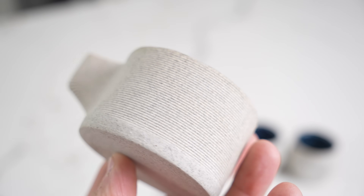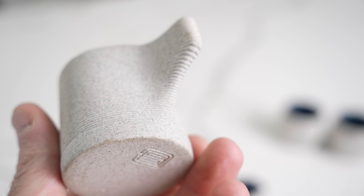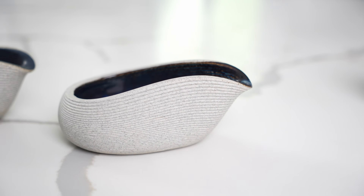These are probably the coolest ceramics I've ever seen, not just because they look really cool and they're eye-catching, but because they're made in a very unconventional way. They're actually 3D printed.